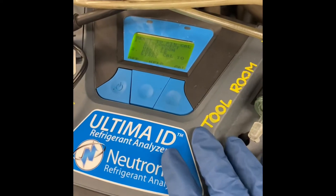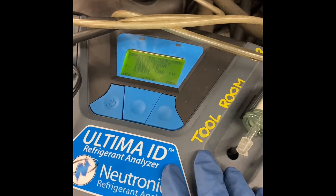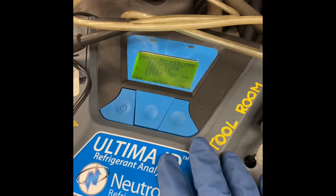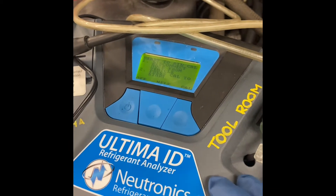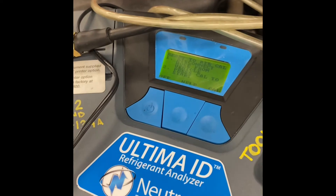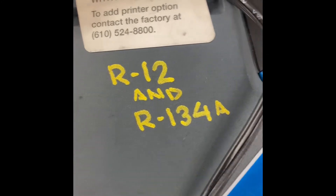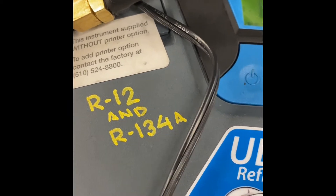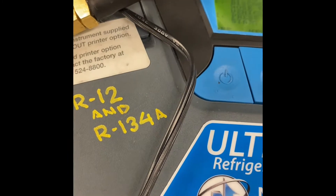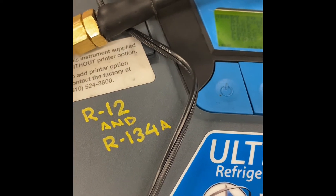Right now I have this refrigerant analyzer to determine whether this car is R100 or R134a. You could skip this test if you're working at home, only if you know that your car is R100 or R134a. Unlike this car, I'm not sure if it could be mixed with another type of refrigerant, which is R12. We're gonna verify that it's not mixed up, because if it's mixed, we won't be able to work on it — the mixed refrigerants are toxic and we do not want that.